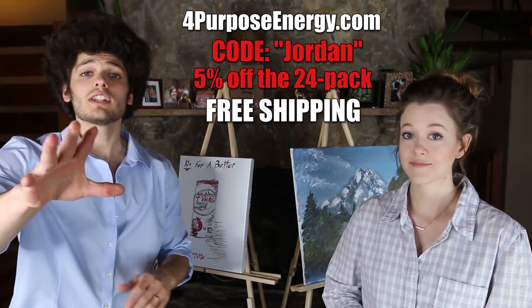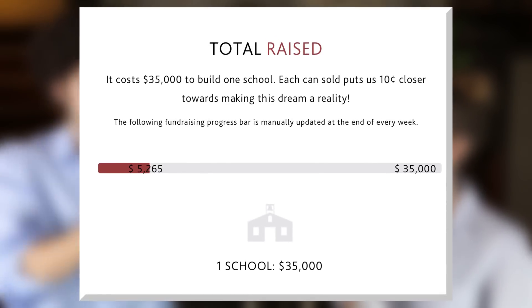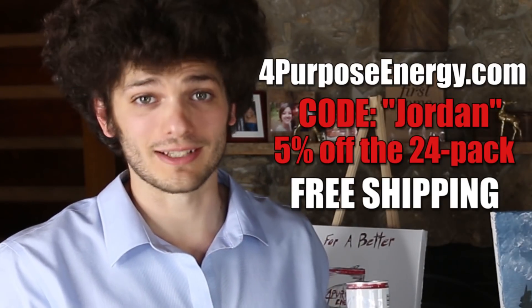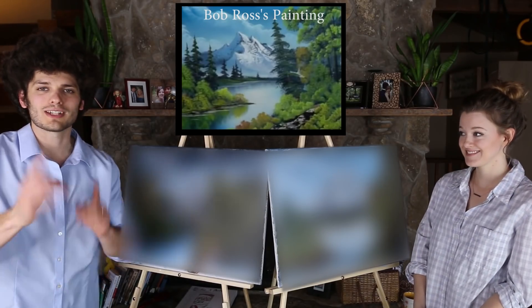Use the subscribe and save feature which ships one every single month to your house for an additional 5% off — that's 10% off. Not only does this drink taste amazing — raspberry pomegranate — it's also for a good cause. 10 cents of each can you buy is donated to build a school for kids who really need it. Not to mention it's organic. And if you're in college, finals are coming up so you're going to need it. And now for the big, actual reveal.